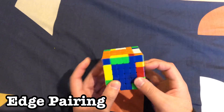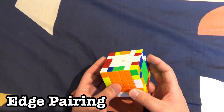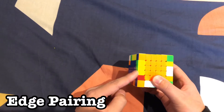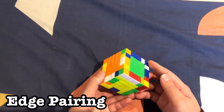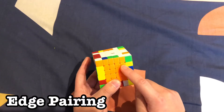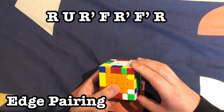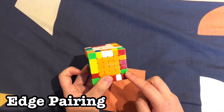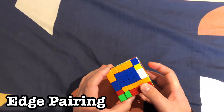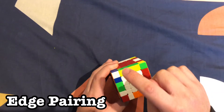Once all the middle pieces are paired — and some extra wings might already be paired as a bonus — we start pairing the wings. Find a wing piece, for example a yellow-and-green. Find its matching yellow-and-green piece, rotate it up. If they're diagonal, do the algorithm to set them across from each other. Then slice, move it up, and find any piece to replace it with — it doesn't matter if it's solved since we're not moving those layers.